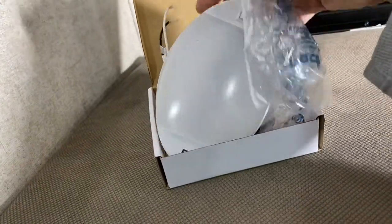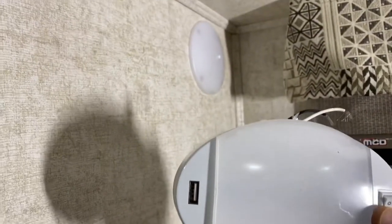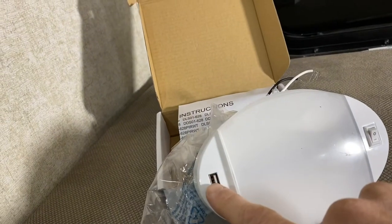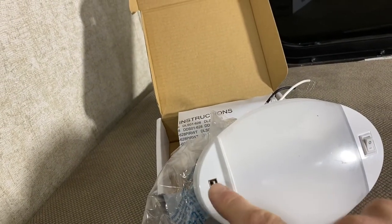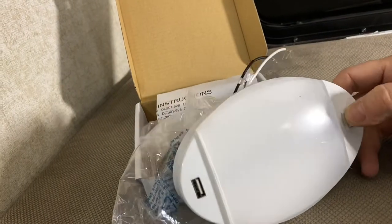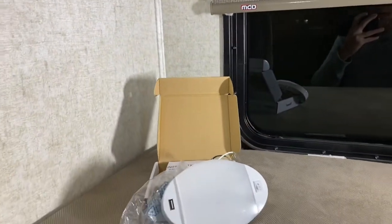I found these on Amazon — I'll leave a link in the description if you're looking for some. This light is going to replace that little push-button light. The big benefit is it comes with a USB port so we can charge devices — phones, tablets, etc. — off of this light, and it still has a switch for the light to work. This is going to be a very simple installation. All we've got to do is take it out, rewire it, and get it going.